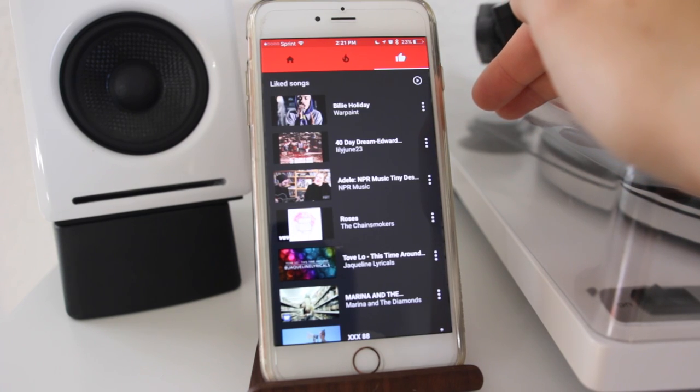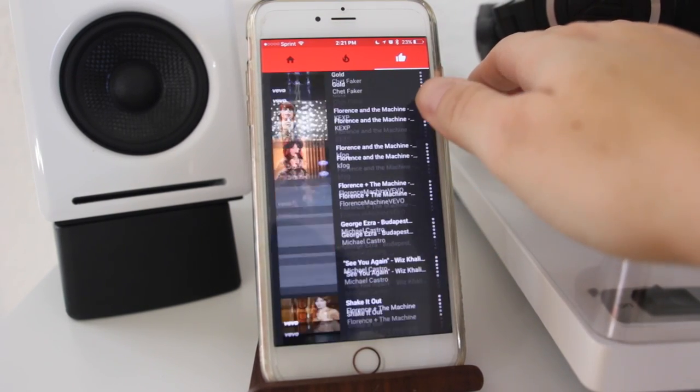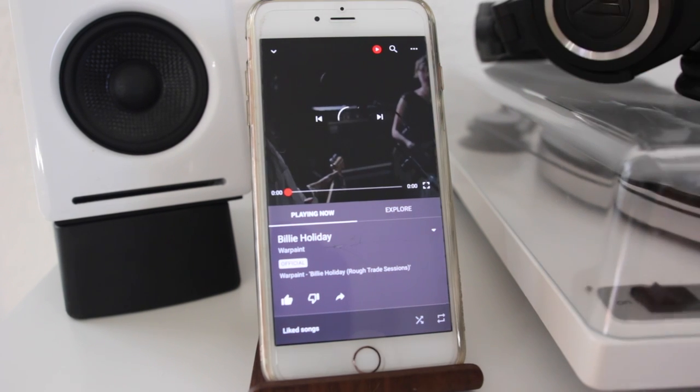Your final selection is a big ol' thumbs up for songs that you've previously liked, and it lets you scroll through all of them. Maybe you've heard a song, you liked it, and you want to go back and find it later on. At the top you can hit play and it'll just start playing all the list of songs that you've liked.